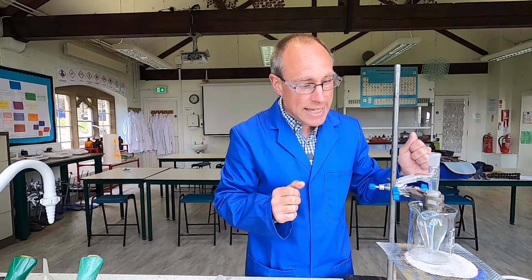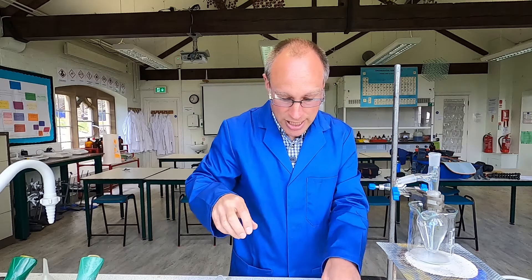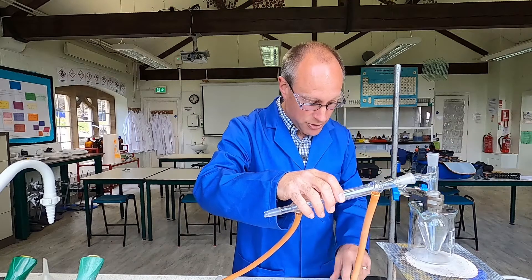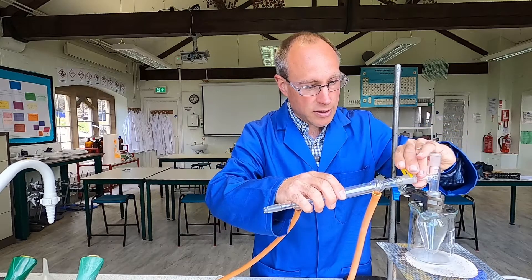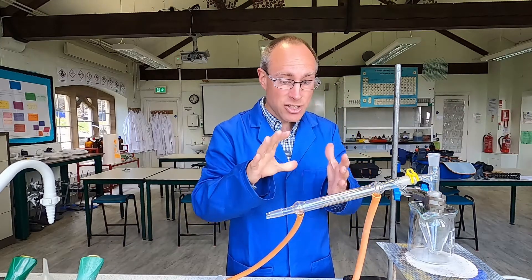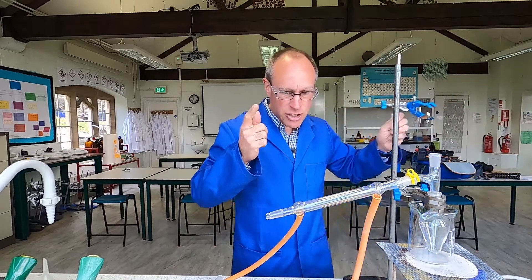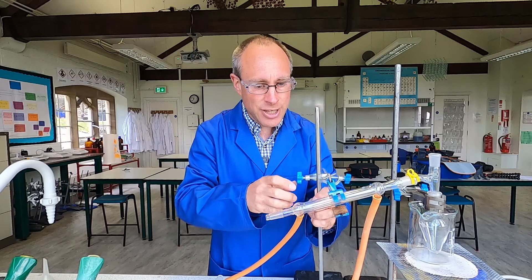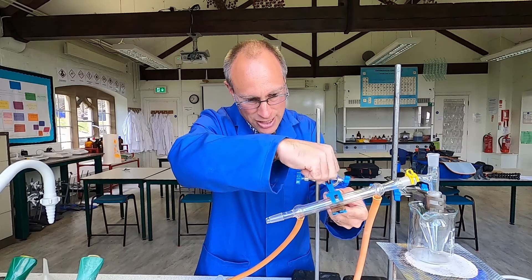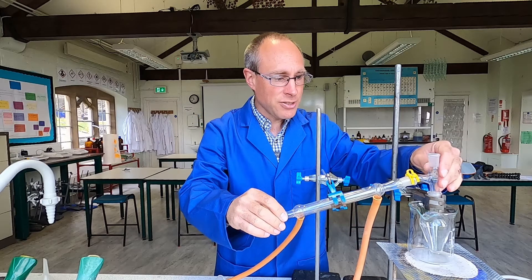Into the pear-shaped flask goes a still head, which has a joint that connects to a Liebig condenser. To hold those in place we use a little clip, which stops the condenser from sliding. It is also a good idea to gently clamp the condenser because of the weight on that side. Don't clamp it securely — we don't want the clamp to cause the apparatus to slide or lose connections. Just loosely clamp it to keep everything secure.